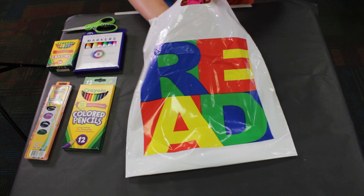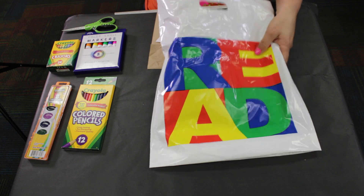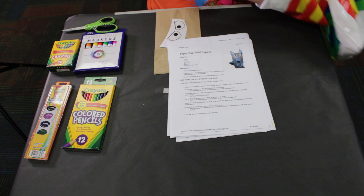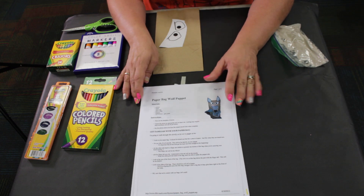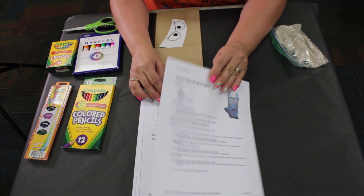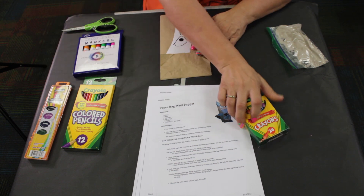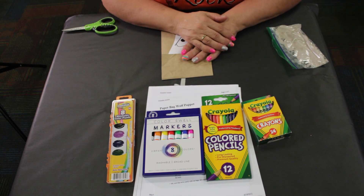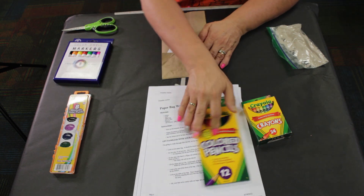Let's open our craft pack and see what we have. This week we're going to make a paper bag wolf puppet — it's real simple, real easy. Out of your art pack you will need either your crayons, your colored pencils, your markers, or if you want to use your paint set you can. It is totally up to you, but I have chosen to use my crayons.